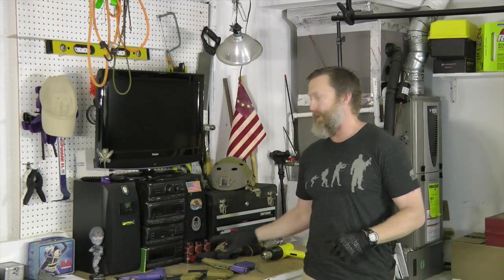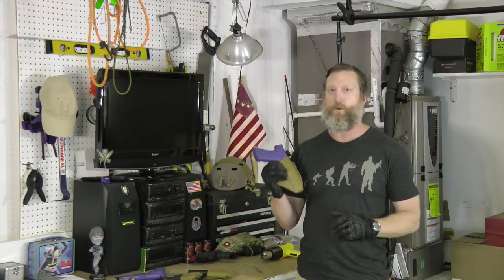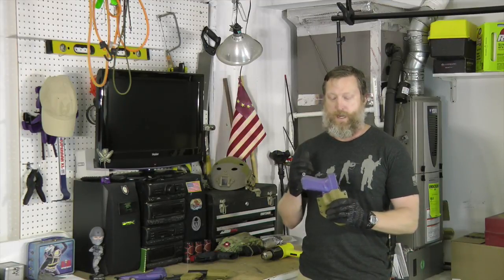Hey everybody, Chris Sinog from Center Mass Group and the author of 'How to Shoot Like a Navy SEAL.' Today I'm going to talk to you about how to adjust your Triple Z Custom Works kydex holster. If you have a different type of kydex holster, I recommend you throw them away and get yourself a Triple Z Custom Works holster. Those are the ones I use — Marty hooks me up and sends me the greatest stuff.